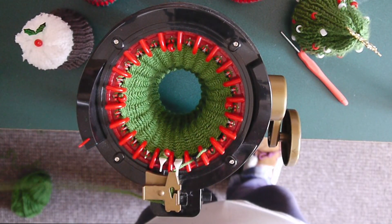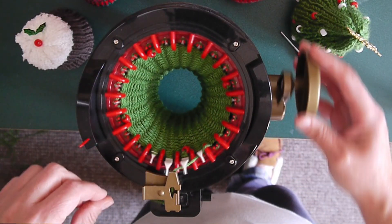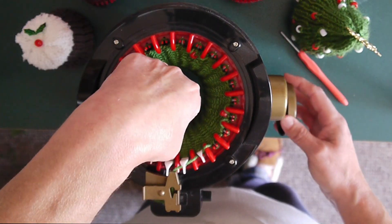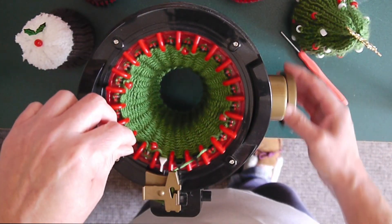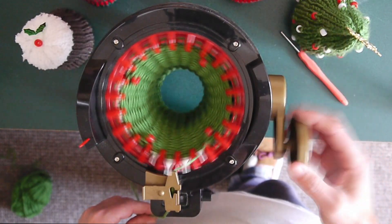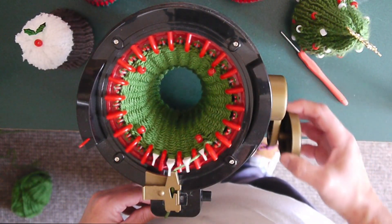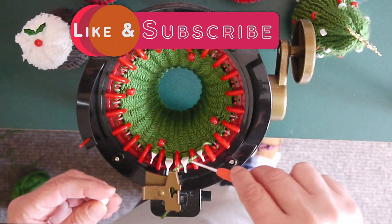Now we're going to knit three plain rows. Be careful on the first row because these are a little awkward — as you're going around, just push the beads down. As you're coming down to a bead one it'll stick a little bit, so push that down, take it easy. Push that down with the bead on it. And then you should be right for the next two rows.